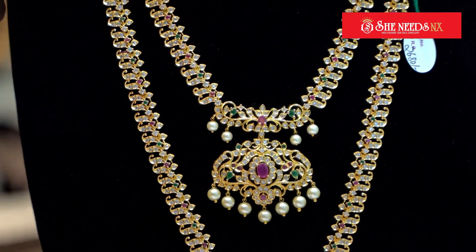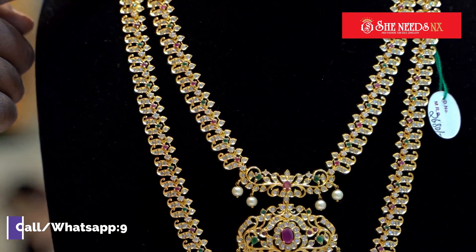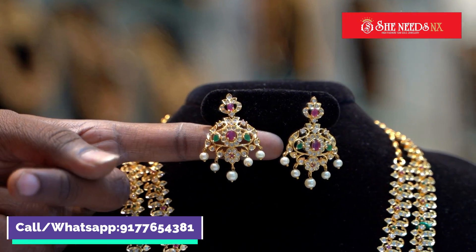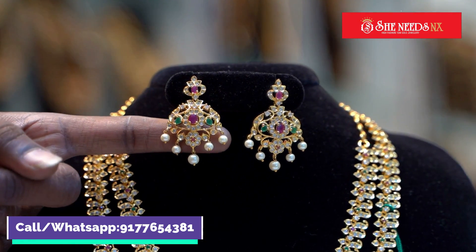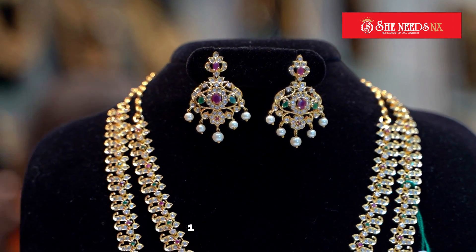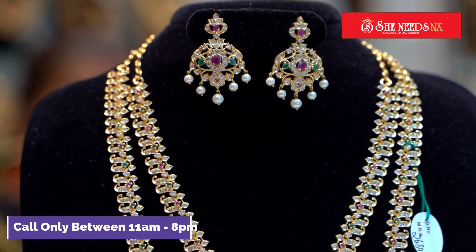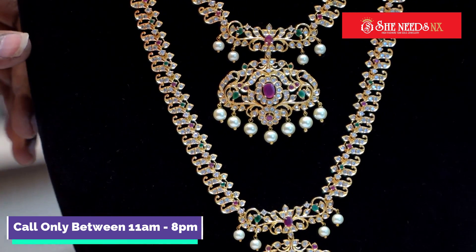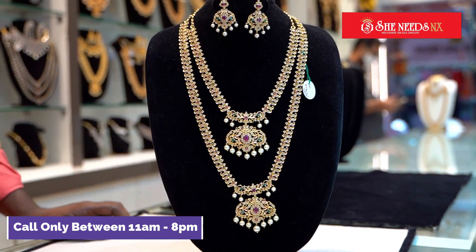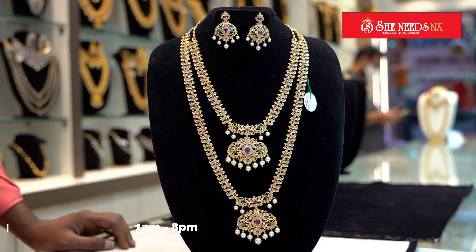The stonework is also featured here. We also have earrings with your combination. This is a combination — heavy work, priced at 2,680. We have a 10% discount.